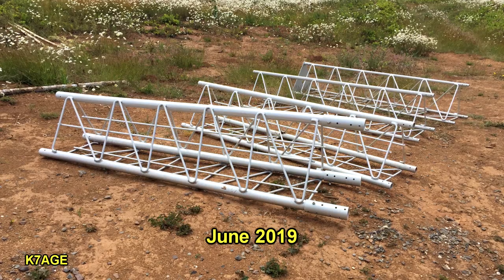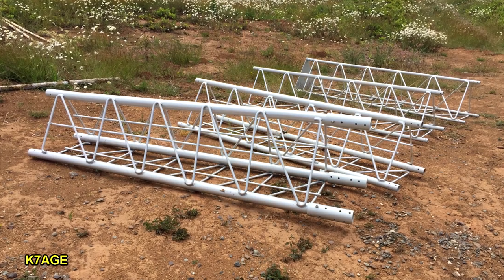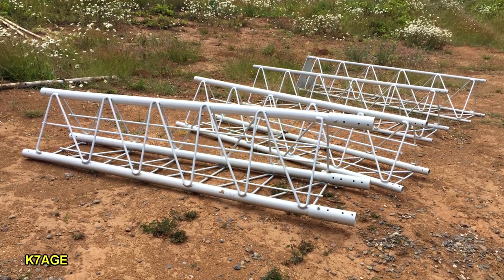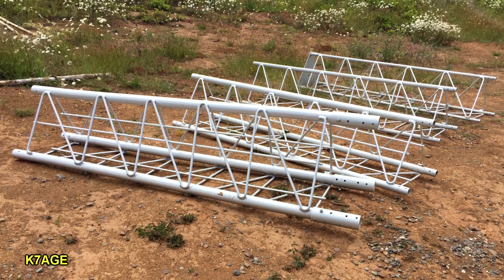Here are all the tower sections laid out in their order from the bottom to the top. You can see the bottom one, as well as the bottom one that's already on the tower, are tapered, and the other sections are straight.